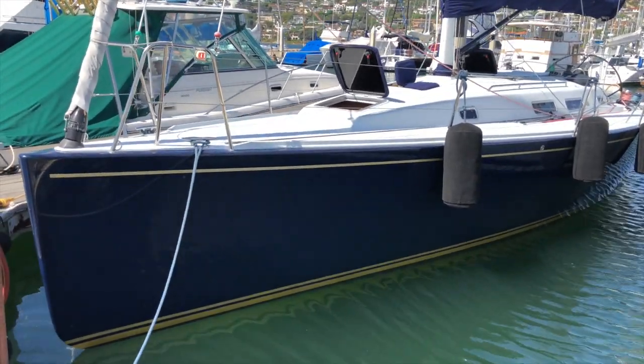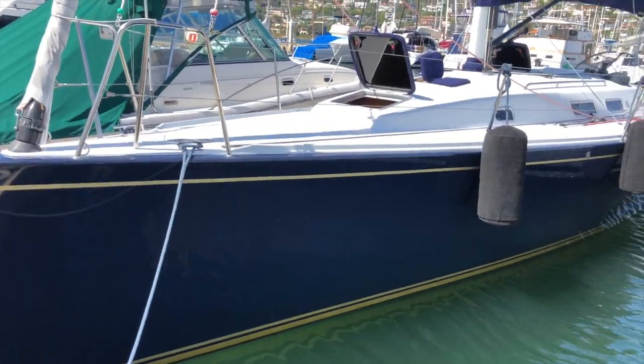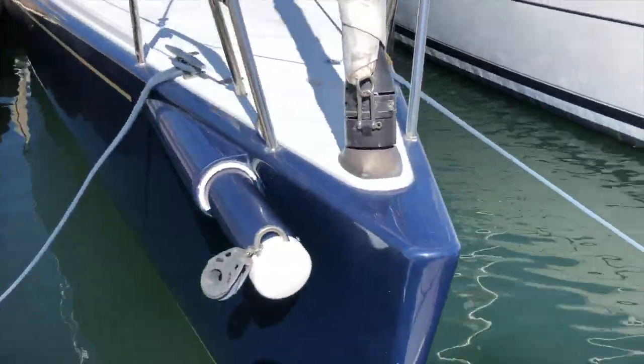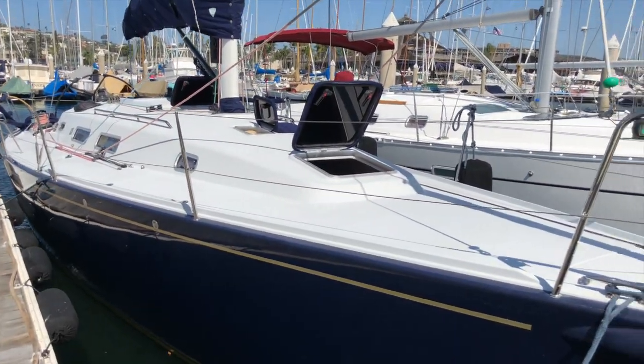This J122 is a beautiful flag blue hull that was painted just a couple years ago. It is a 2008 model year, and it is in very good shape — everything is in really good condition. Really well kept here at San Diego Yacht Club.